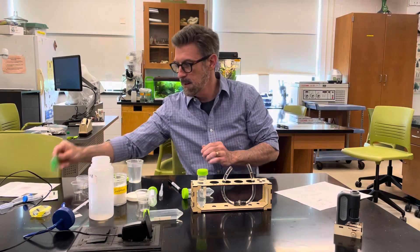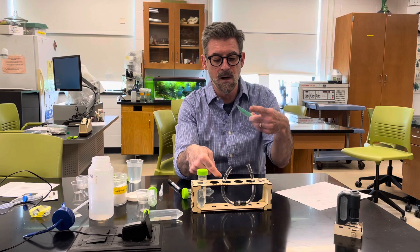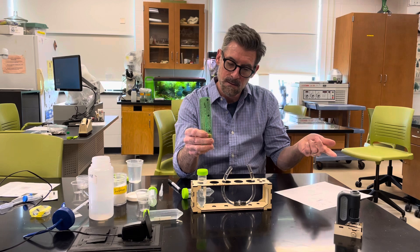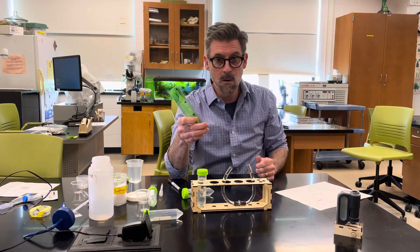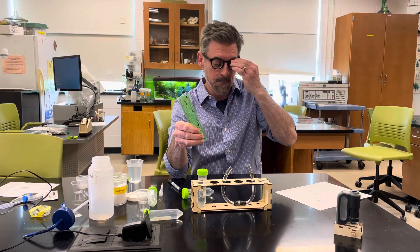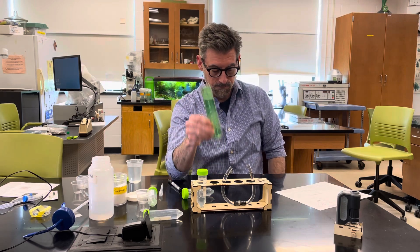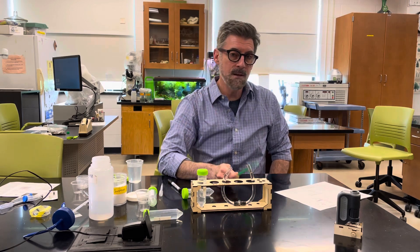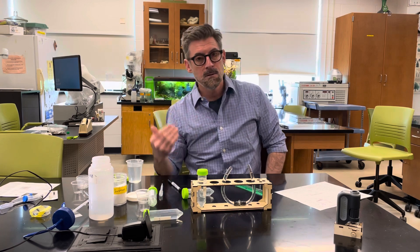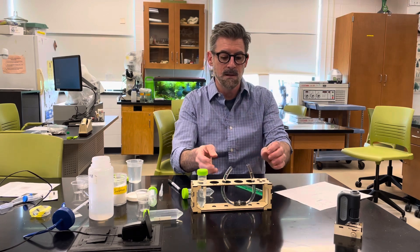After six hours, use your ruler to measure whether the liquid level has gone up or down on each side — for the water side and the sugar side. Record the change: use a plus for up and a minus for down, measured in millimeters. Then repeat the measurement after 24 hours. So you mark it at six hours and again at 24 hours, and then you're done with that concentration.